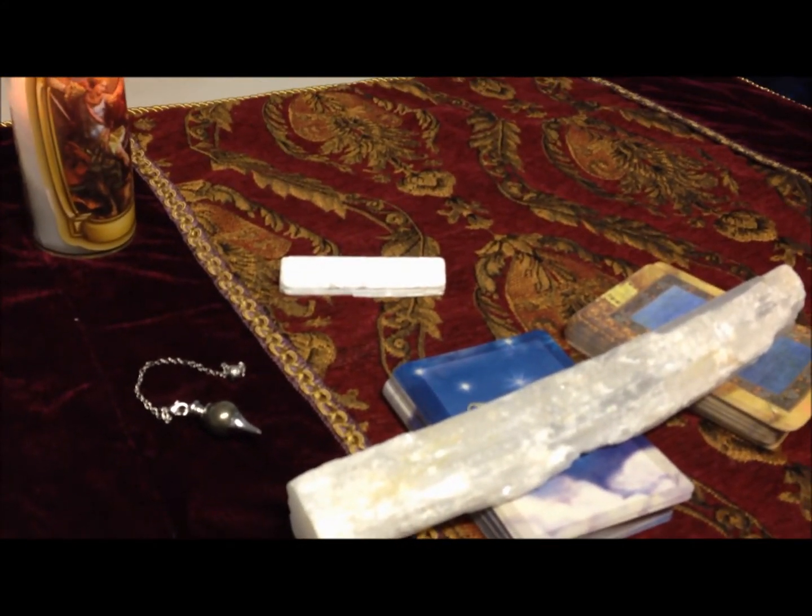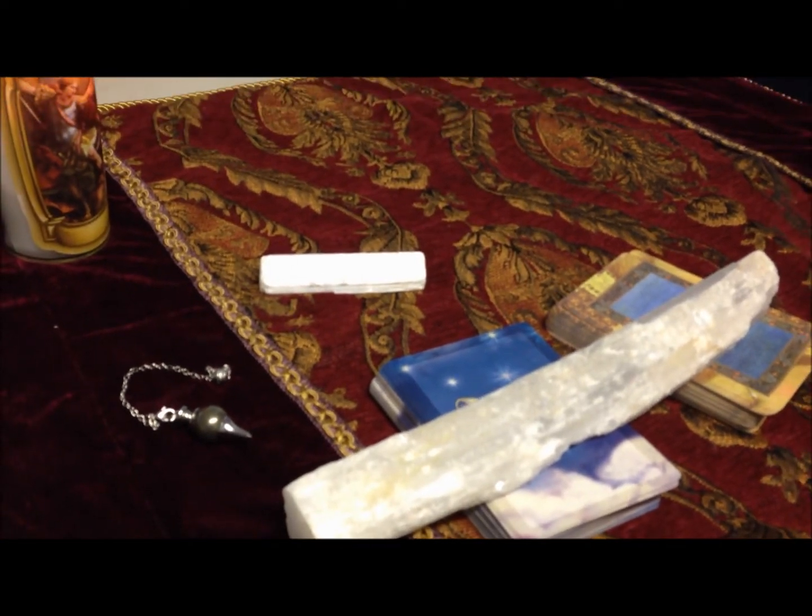Hi everyone, how's everybody doing? Tonight it's a windy, stormy winter night out there, so if you hear any weird noises in the background, that's the wind shaking the window that's just right beside us here tonight.